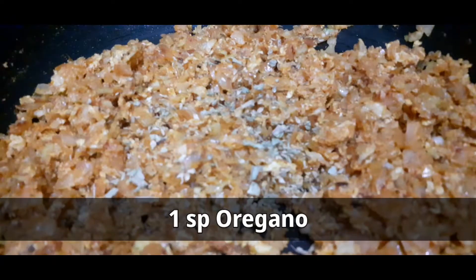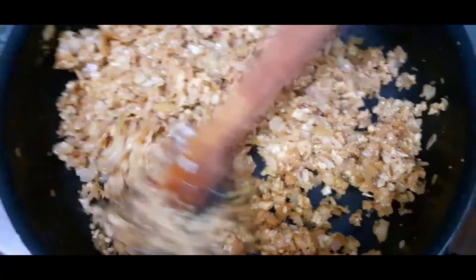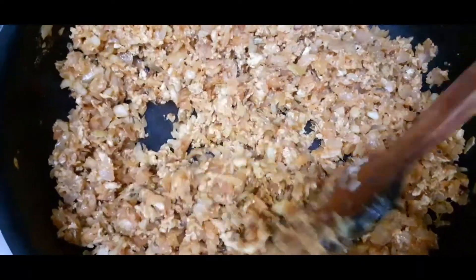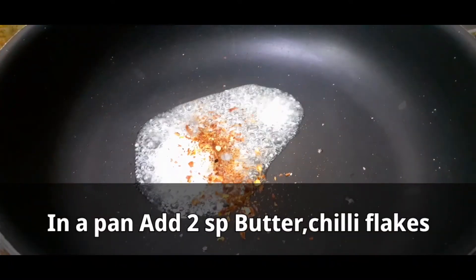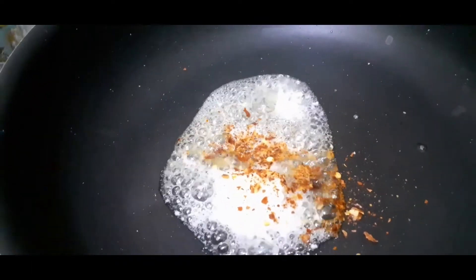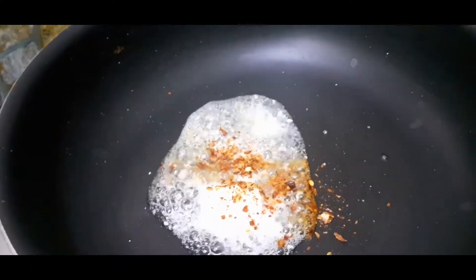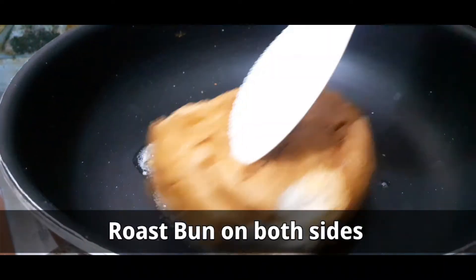Add some oregano, and add some butter, and chili flakes. Toast the bun on both sides.